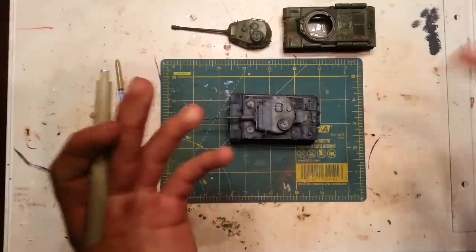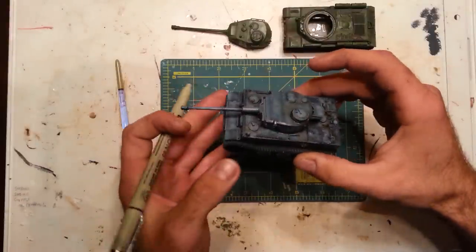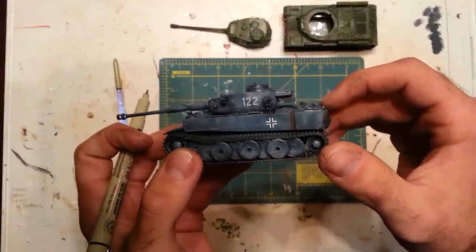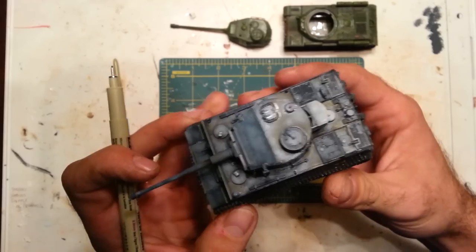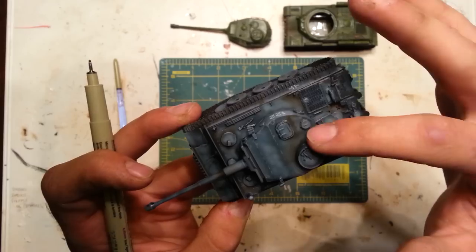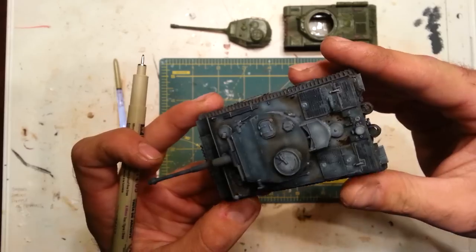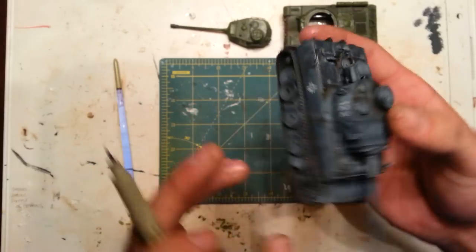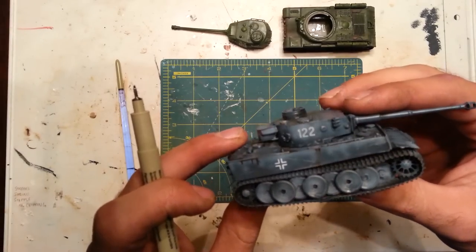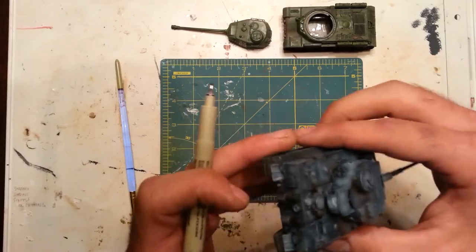So it kind of replicates dirty oil, grime, dirt, streaking - whatever it is that you want to replicate with a dark brown. Works very nicely on a dark gray such as this Tiger, which is how I used it fairly effectively to create some streaks, stains, and kind of some filters that you could normally produce with oils or something like that. But I'll go over how effective I actually think it is versus oils.